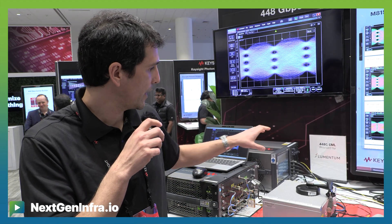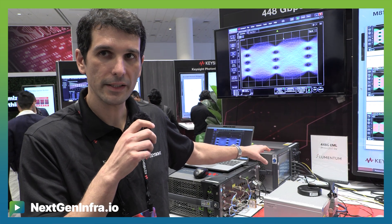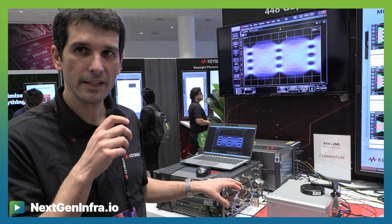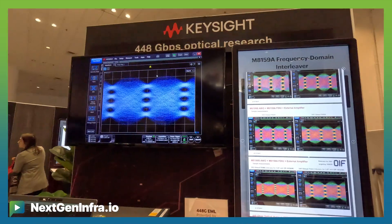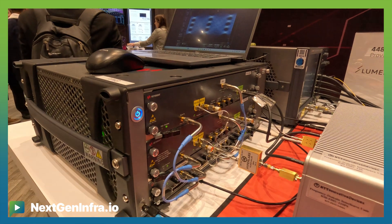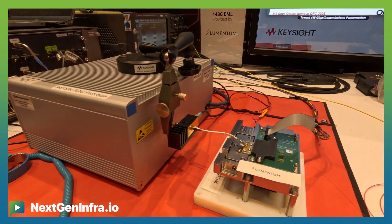Then we have the receiver side — we have a DCA, an optical DCA. From the signal generator we get 120 gigahertz bandwidth, and here we can generate 224 gigabit with PAM4, but also we can go to higher baud rates. We can also generate for 240 gigabit, and we have been showing also with this setup which is 408 gigabit per second.